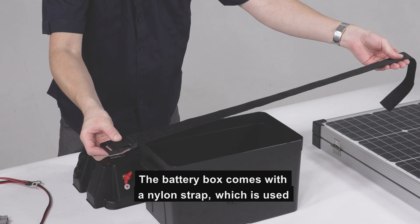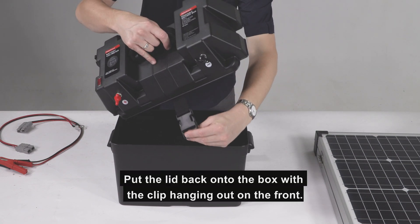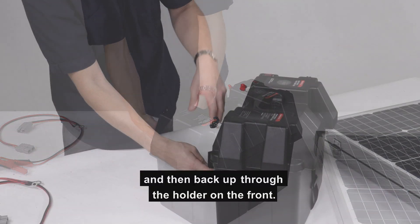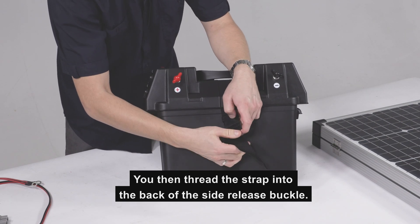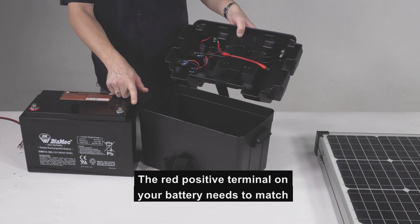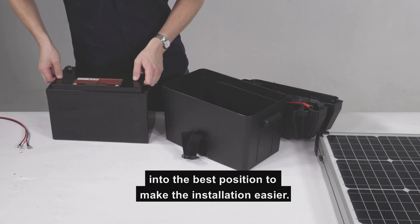The battery box comes with a nylon strap used to hold the battery securely in the box. Before installing your battery, feed the webbing strap through the retention strap inside the battery box lid. Put the lid back onto the box with the clip hanging out on the front. Then feed the strap through the holder on the back, wrap underneath through the recess, and back up through the holder on the front. Thread the strap into the back of the side release buckle. With the strap in place, take note of the positive and negative battery terminals — the red positive terminal on your battery needs to match where the red power cable goes, shown underneath the lid. Get your battery and battery box into the best position to make installation easier.